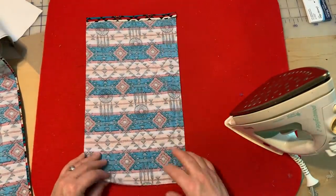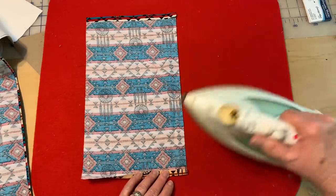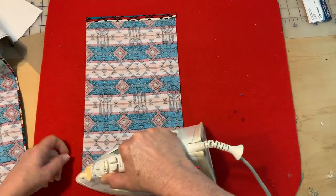The reason I iron it is it's easier for me than finger pressing. When I finger press, my hem gets kind of wonky.